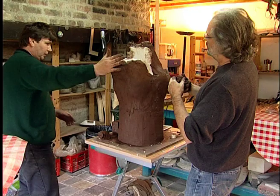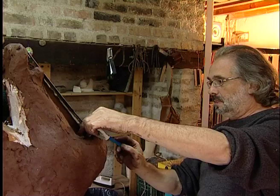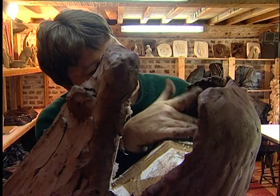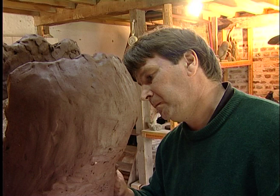Cette matière ne contient pas moins de bulles d'air qu'une autre terre, mais il est nécessaire de bien l'abattre au départ, puis de bien l'appuyer lors du montage. Les deux artistes sont attentifs au modelage, s'assurant des proportions et de l'équilibre de l'ensemble dans l'espace. Quand cette pièce passera dans le four à environ 1200 degrés, le grès chamotté résistera au choc thermique.